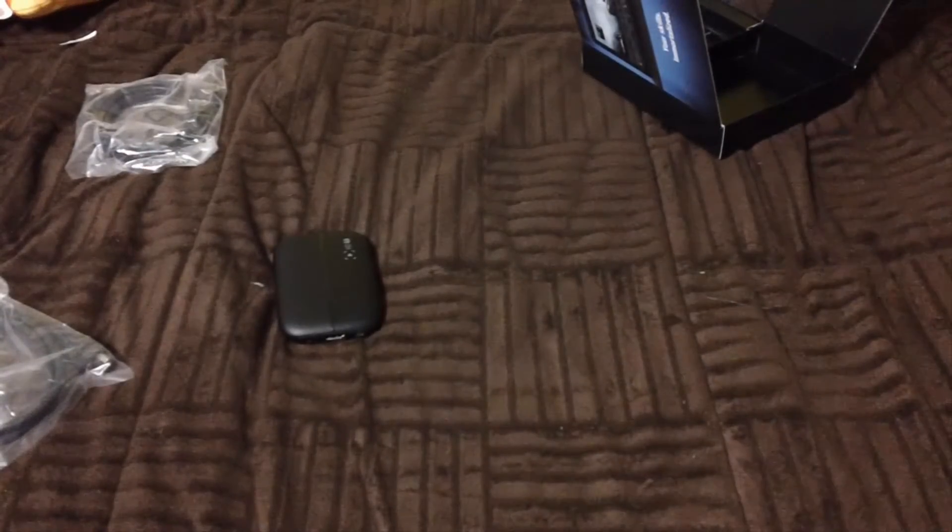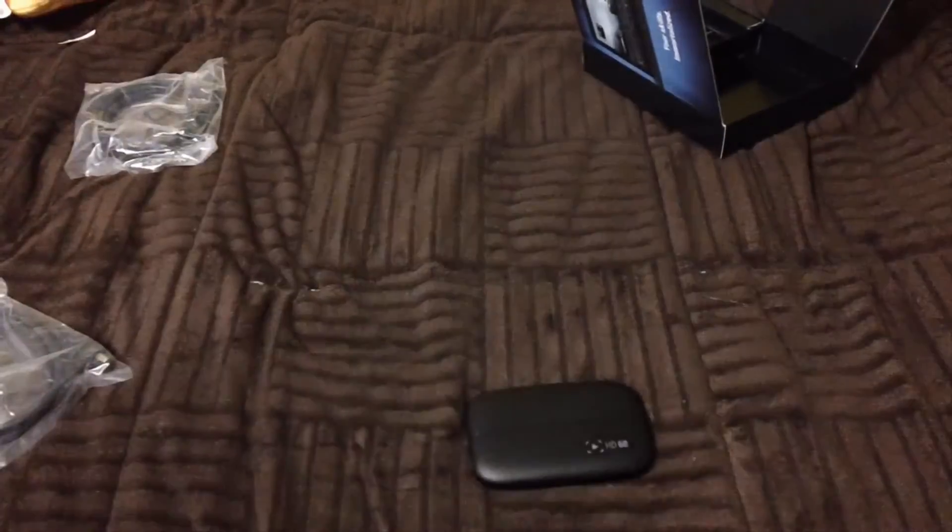It's tiny, but who cares — I'm going to use it. It's my new game capture. I will need to set it up, but anyways guys, this is a quick unboxing of the Elgato HD60 capture card. Comment and subscribe — see you guys in the next video. Peace!